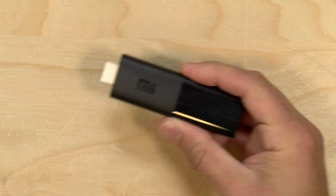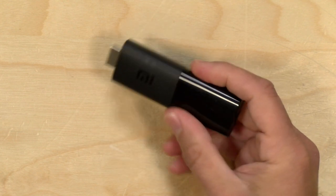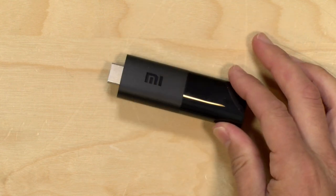Hey everybody, it's Lon Seidman and we're taking a look today at the Mi Android TV stick. This is by the same company that makes the Mi Box. It is very tiny and is running Android 9 — it's probably the smallest Android TV device I have seen yet. In the interest of full disclosure, I paid for this with my own funds. All opinions are my own, nobody is paying for this review, nor is anyone reviewing or approving what you're about to see before it was uploaded. So let's get into it and see what this little stick is all about.